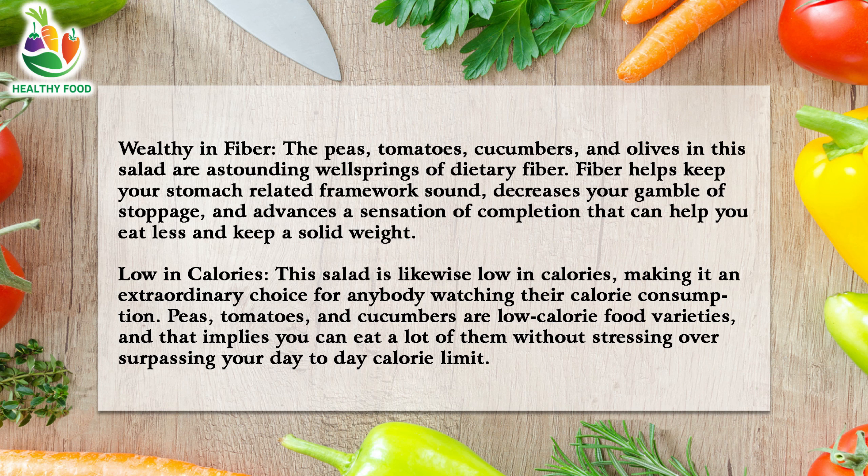Low in calories: this salad is also low in calories, making it a great option for anyone watching their calorie intake. Peas, tomatoes, and cucumbers are low-calorie foods, which means you can eat plenty of them without worrying about exceeding your daily calorie limit.